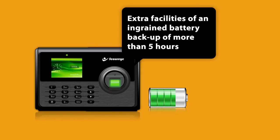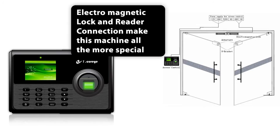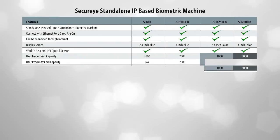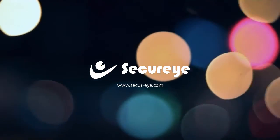The extra facilities of an integrated battery backup of more than 5 hours and dedicated in-and-out ports for electromagnetic lock and reader connection make this machine all the more special.